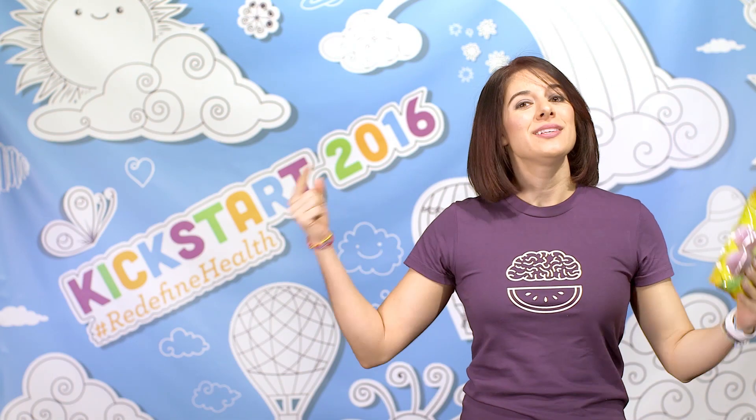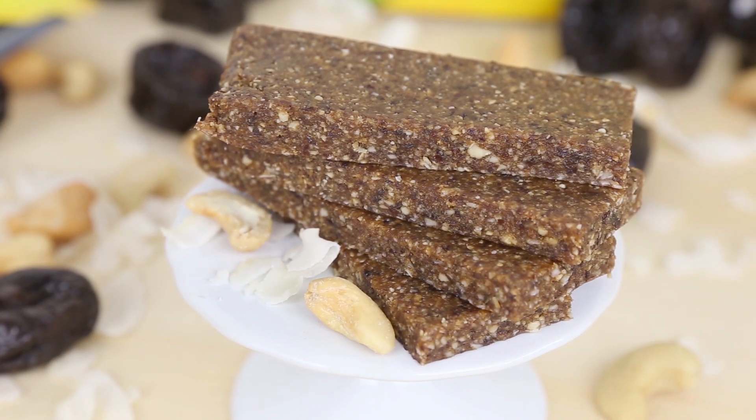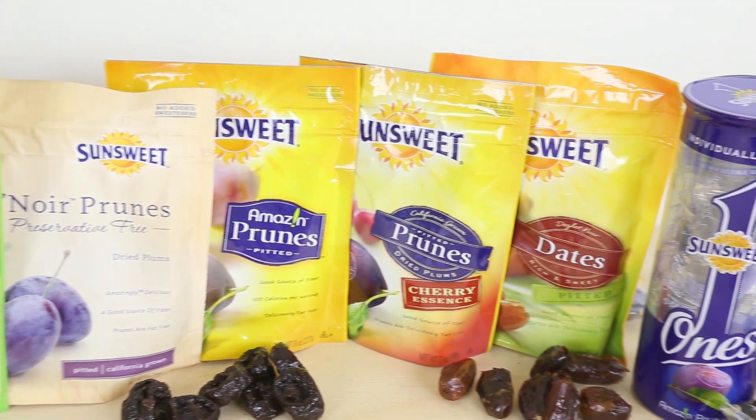Hi friends, today I am teaming up with SunSweet to bring you an amazing vegan three ingredient energy bar recipe. The best thing about this recipe is that it is absolutely versatile. You can flavor them however you'd like with your favorite ingredients. SunSweet offers a variety of delicious dried fruit and today I am going to be using their amazing prunes.